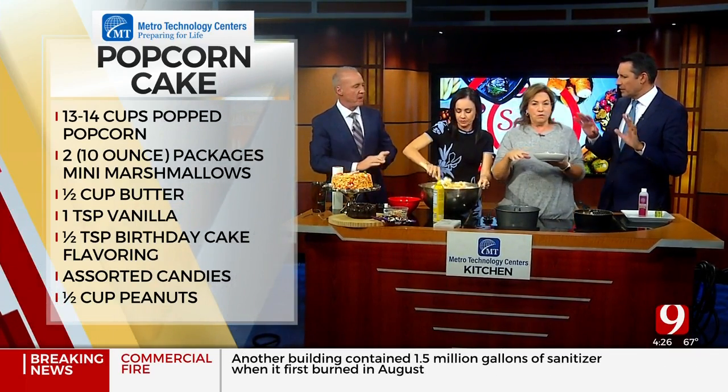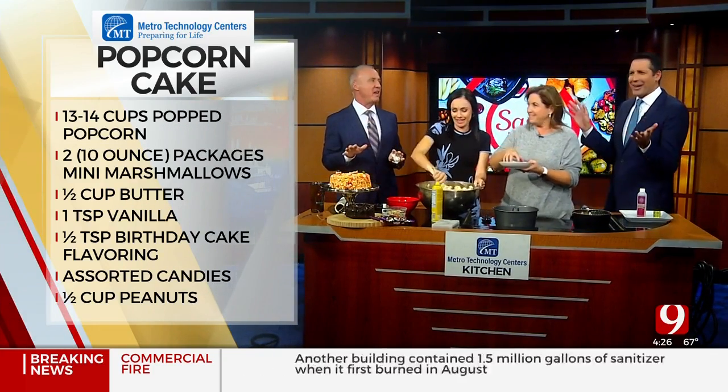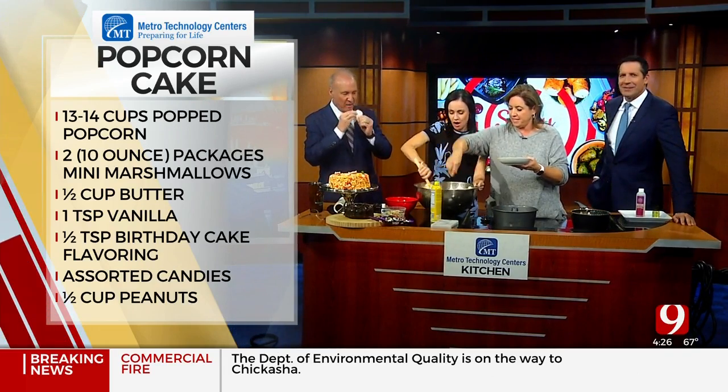Are we freezing it? No, just boom — it's set. How long are we baking this? Guys, there's no baking. It's all assembly.